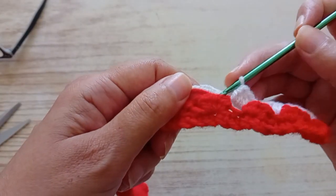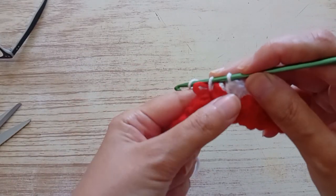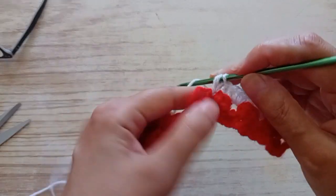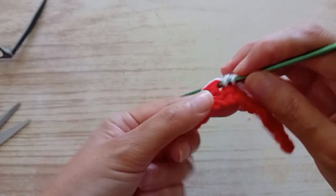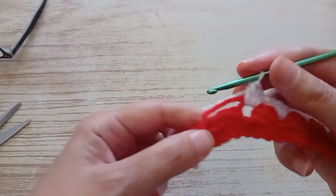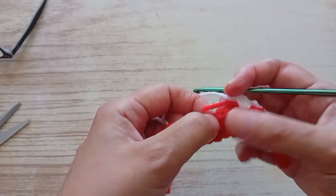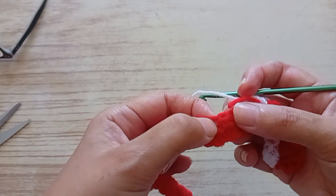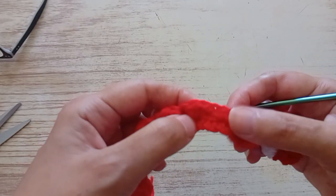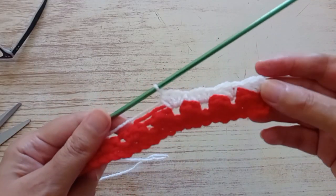Again, you skip one, two, and you go here. You skip one, two, you go there — double treble, two half trebles. Skip one, two, you go there: a double crochet and two half trebles. The same — you skip two, a double crochet and two half trebles. You go like that all the row.